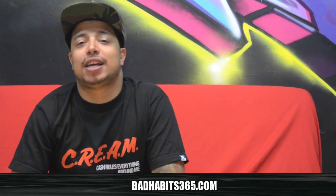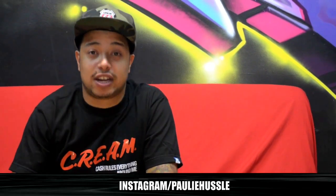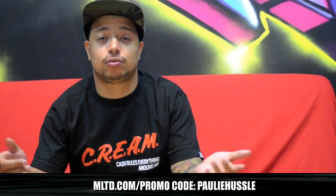What's good? Holy Hustle, Bad Habit 65, badhabit65.com. Follow me on Twitter at Poly Hustle, Facebook Poly Hustle, Instagram Poly Hustle. All apparel, make sure you go to MLT.com and use promotion code Poly Hustle. Today we got a nice review for you.